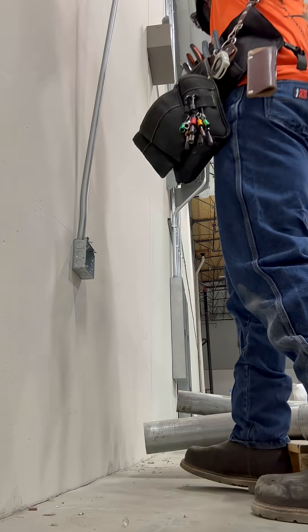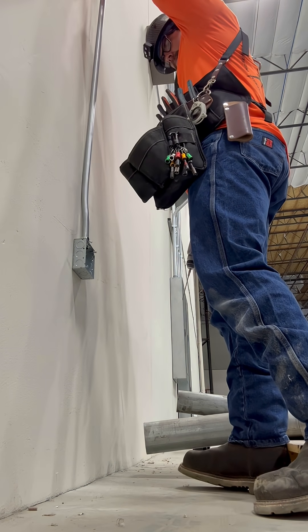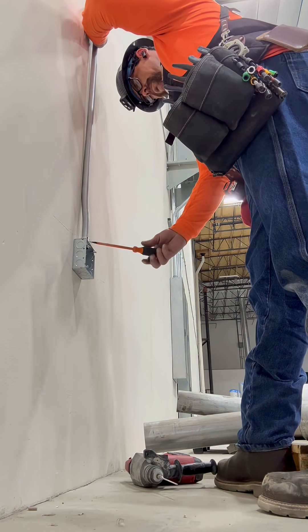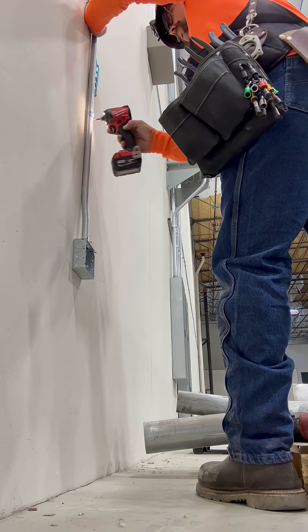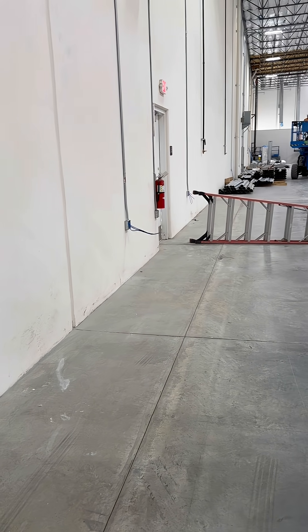Then we're going to drop this into that connector on the 4S box, go ahead and screw in the set screw. Then we're going to hammer in for this strap and put a Tapcon in there to mount it. And this is what it looks like when it's done — multiple drops for Cat6 cabling.